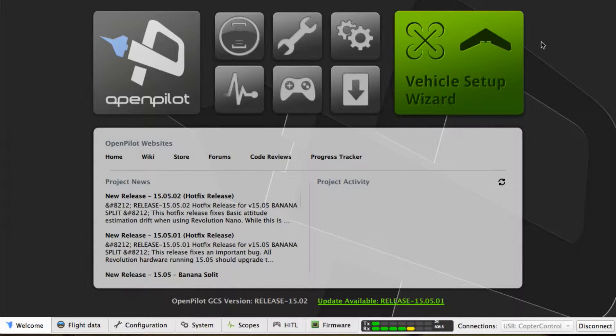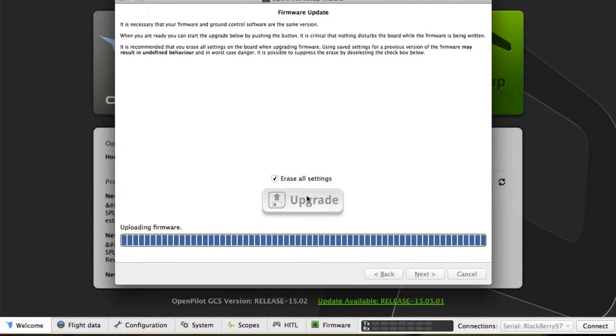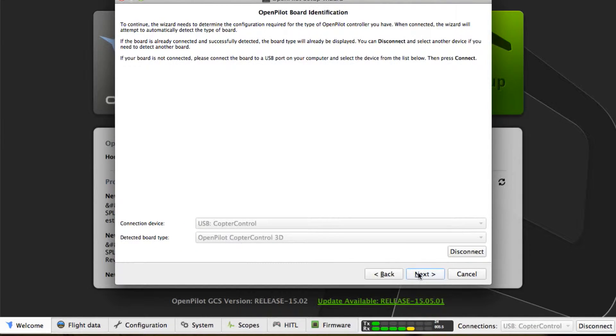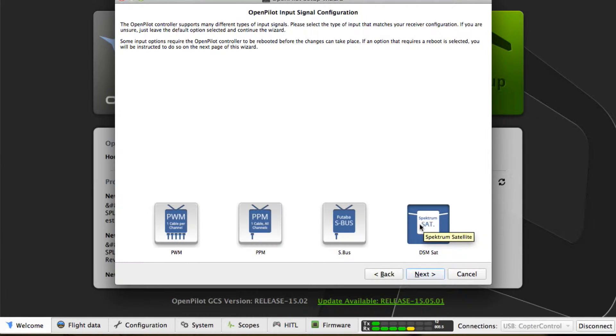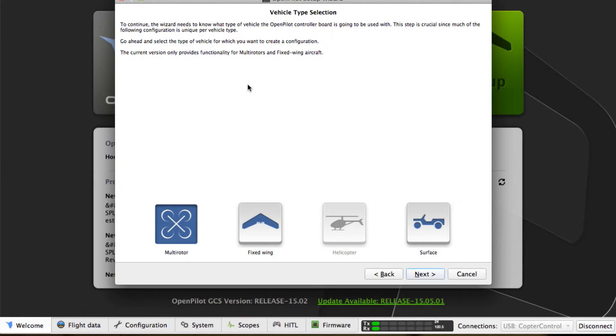In the OpenPilot configurator software, you only have to do one simple step. Note that this is a pre-bound satellite, so we're not going to bind it via software — you already bound it via a Spektrum receiver. Simply go through the wizard until it tells you to choose which type of receiver you have. There you're going to choose the one on the right that says Spektrum Satellite. After that, just follow the wizard as normal and your satellite will be working with your receiver.